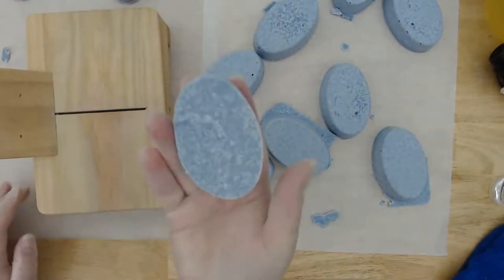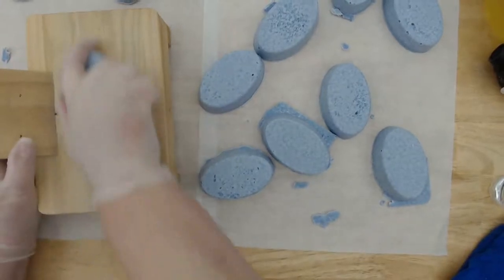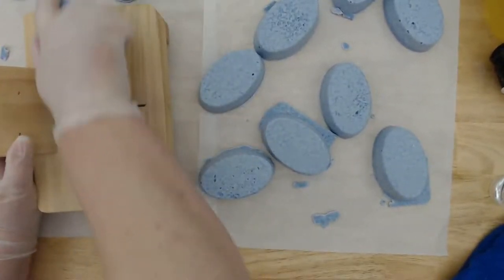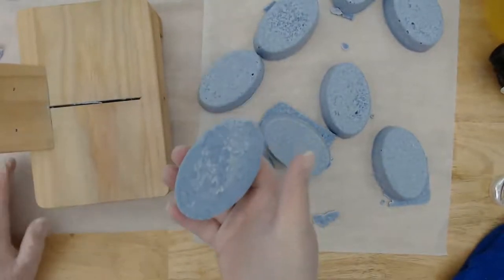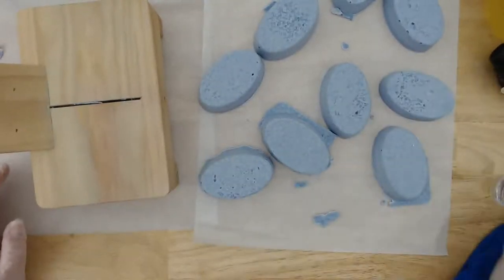Here's how this looks — it's a little bit bumpy, but it's not bad. I'm just going to plane that a couple of times. See how much smoother that is? This is planing just fine. I'm going to go ahead and do the others.